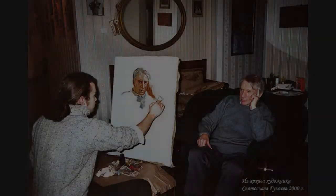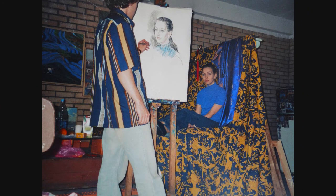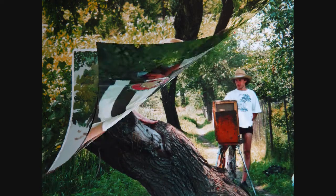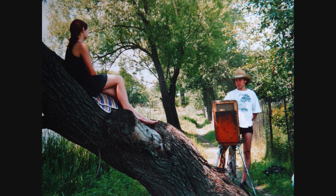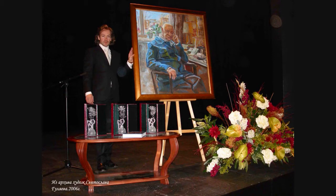Единственное напутствие для тех, кто хочет научиться рисовать портреты: вам не следует начинать с таких сложных форм, потому что у вас будет всё время что-то не получаться, вы будете страдать — вроде бы рисуете и похоже, родственники хвалят, но вас всё время что-то не будет удовлетворять. Это из-за недопознания ключевых вещей. Обычно изучение формы головы начинают в художественных школах с более простых форм и элементов, чтобы почувствовать путь от лёгкого к сложному.